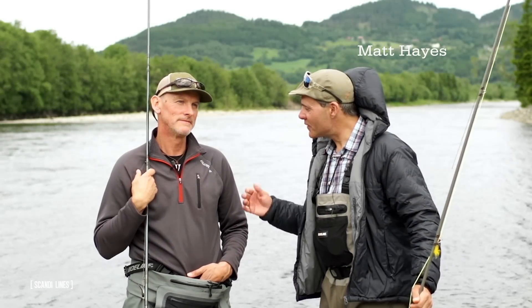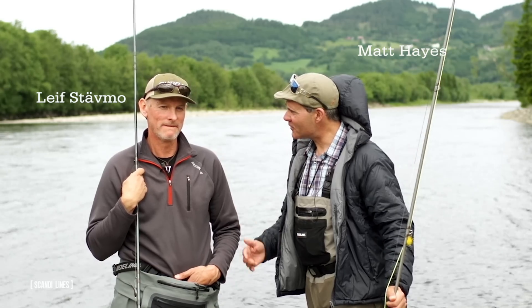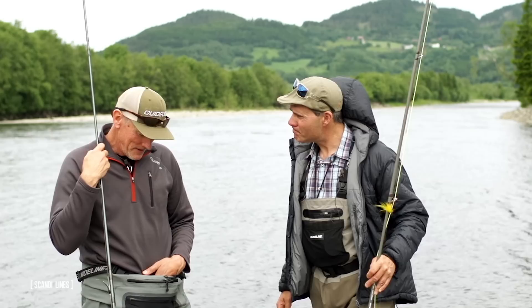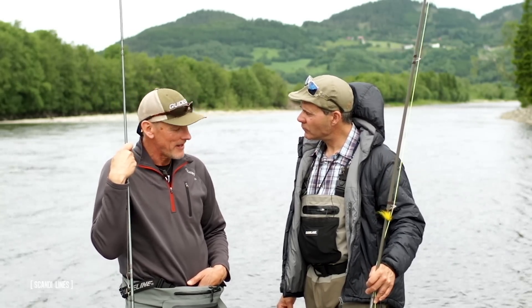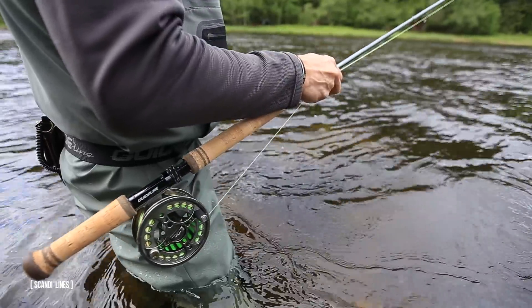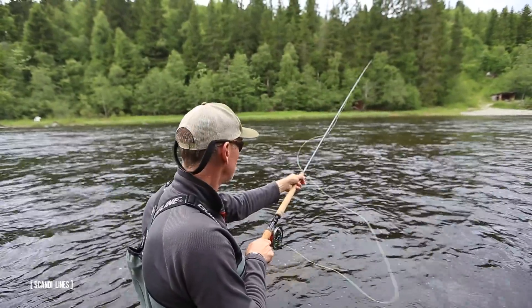I'm Matt Hayes and I'm here on Aukla with GuideLine's chief product guy, Leif Stävmo. We're going to talk about Scandi lines — what are they all about? Scandi lines, Matt, are the true all-rounders in our range. Scandi lines are made to work very well with our faster Scandi-style rods.